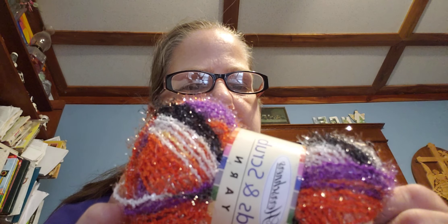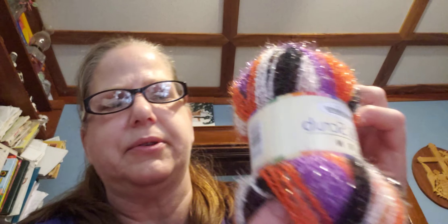I thought this was so pretty — it's Halloween Suds and Scrub yarn from Herschner's, 100% polyester, 2.28 ounces, and I paid about $3.99 for it. Then I saw the Christmas version of the same scrubby yarn and got those for $12.99. I'm going to make scrubbies with that for everyone in my family for Christmas.